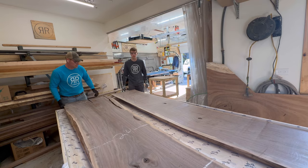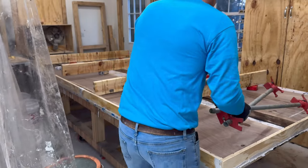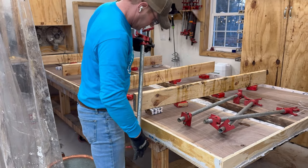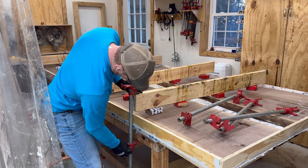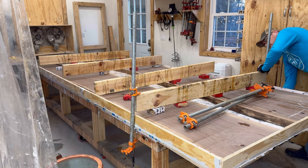He helps me lift and carry it. You'll notice the form is actually hanging off the pour table about a foot and a half, and that ended up being totally fine — there was really no sag on it. I was really excited about that.